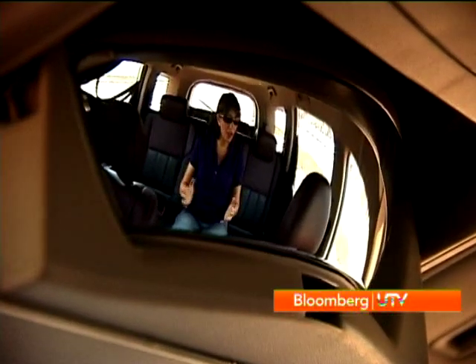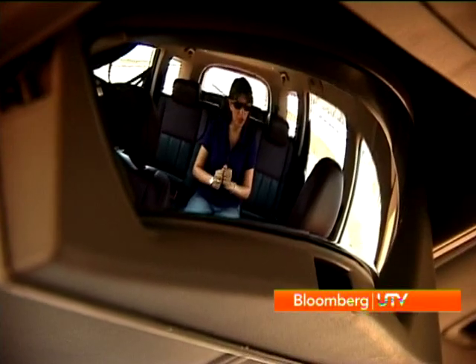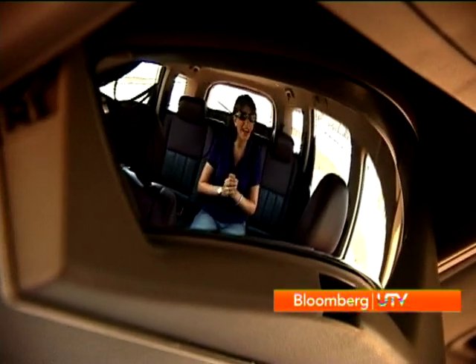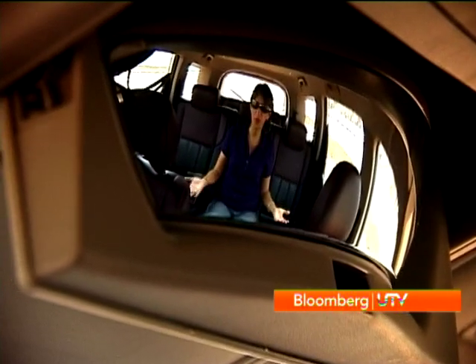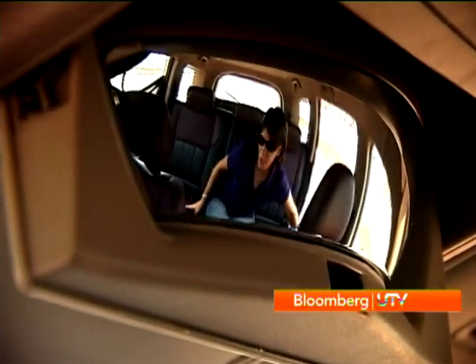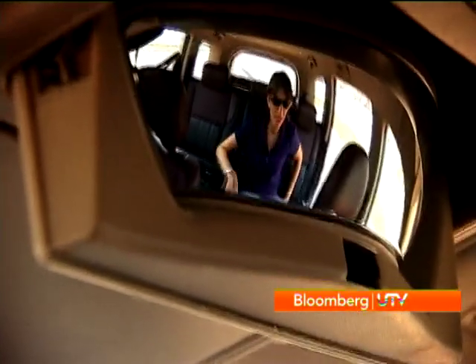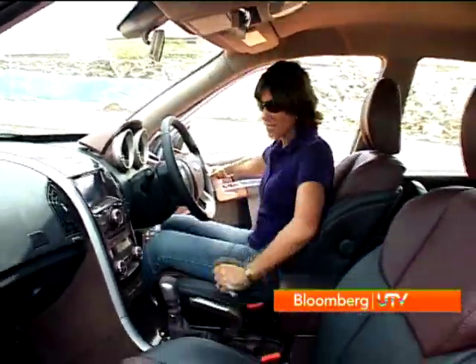There's a lot of funky stuff on the interior of the XUV500, like this conversation mirror. You're looking out of the eyes of the front passenger while I'm sitting at the rear, so the front passenger doesn't have to crane his neck around every time he wants to talk to someone at the back — or you can keep an eye on your kids. Also very nice is the good solid feel with which these doors close. Really feels solid, feels very good.